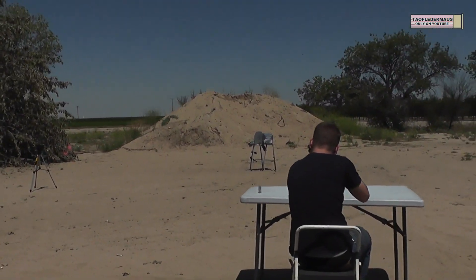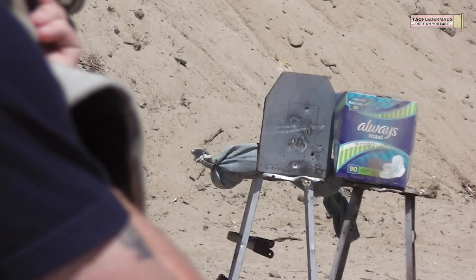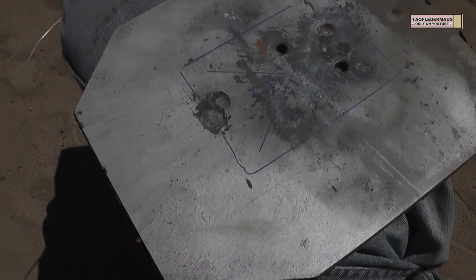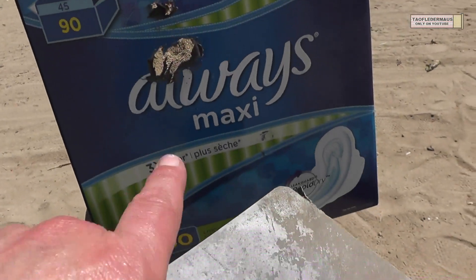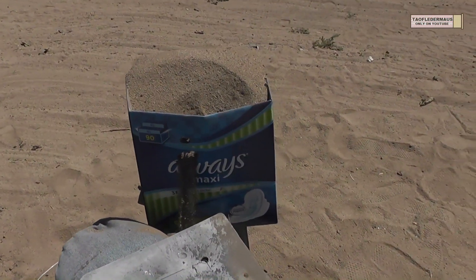We'll see if Baron can bounce the slug off the plate. Shot two — hit it. That hit hard. So you bounced it, you hit it here. Got a new shiny mark there and then it went through, bounced off.